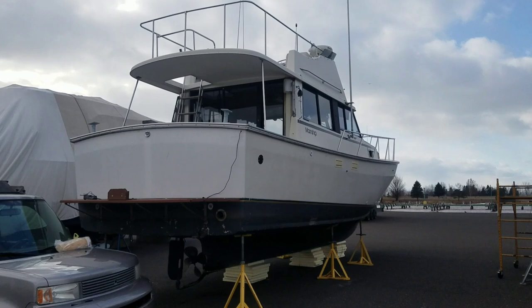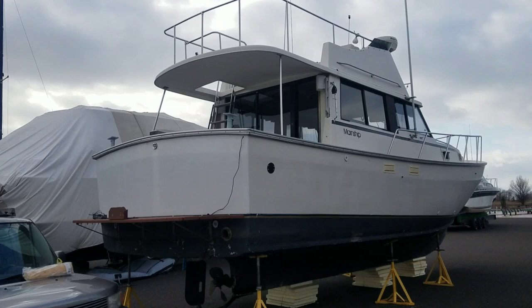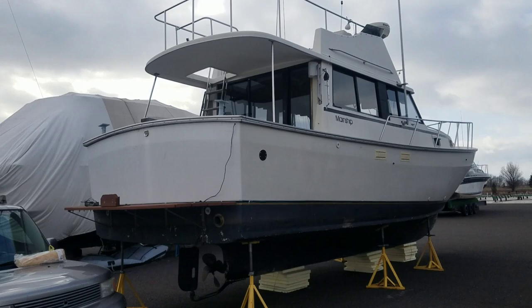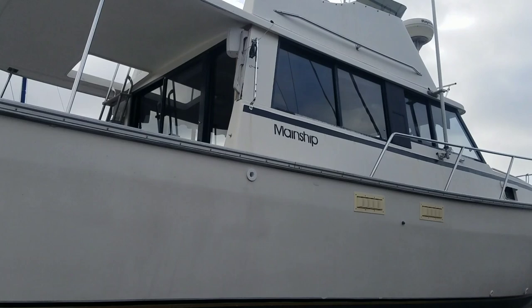As I said, it's a Main Ship 34, 1981 — arguably the best layout. I'll find out and put a link below. There's three different models all built on the same hull, if I'm not mistaken, and this is definitely the best configuration. It does have the flybridge, and they're really stout, well-built boats. This one has a 200 horsepower Perkins turbo diesel in it, and it probably burns about a gallon of diesel an hour at about seven knots is my best guess.